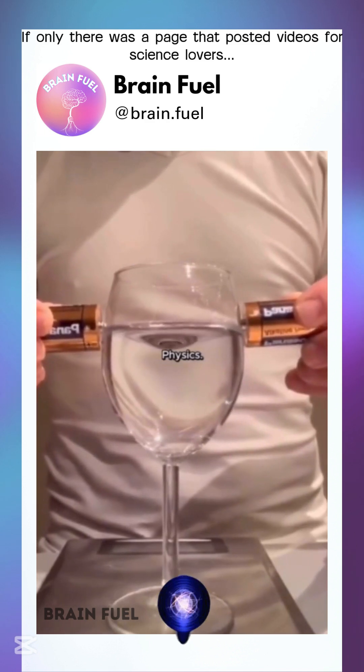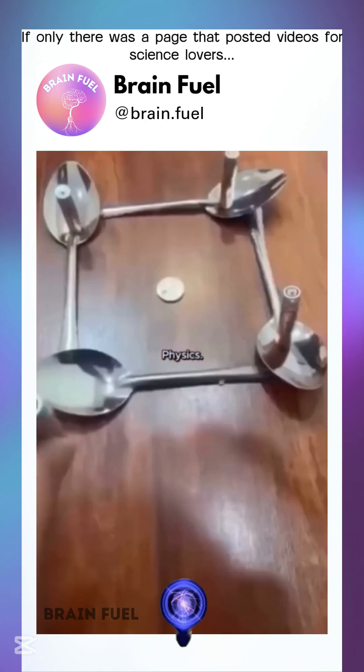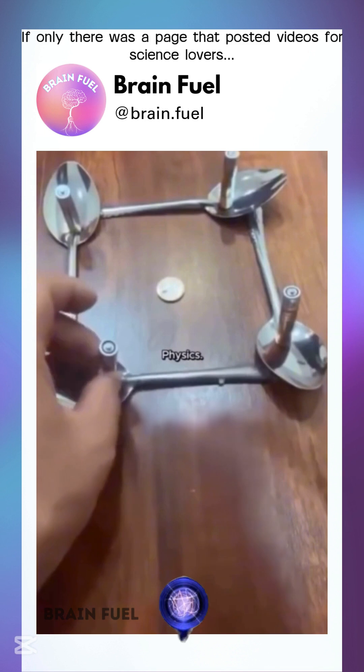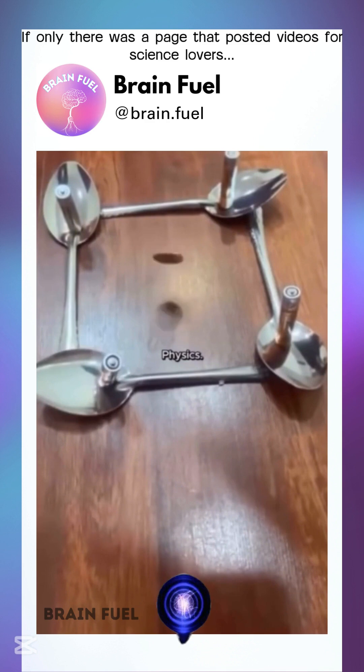What's happening here? This is electrolysis in action. The electric current from the batteries splits water molecules like a messy breakup. On the negative side, water gets reduced. Meanwhile, at the positive side, water gets oxidized.